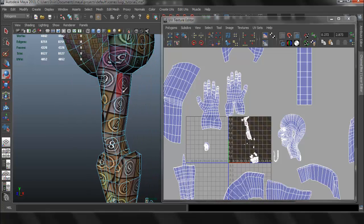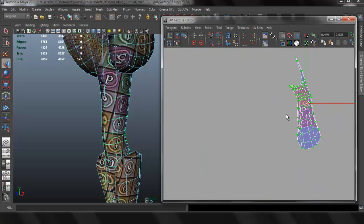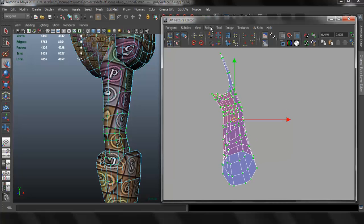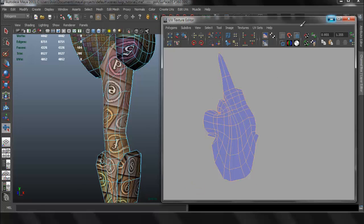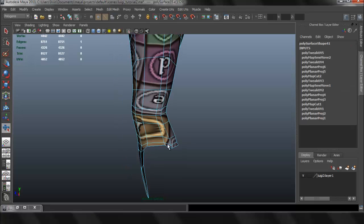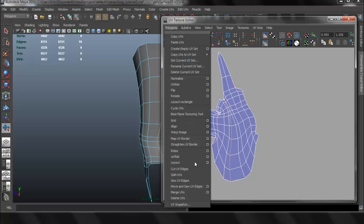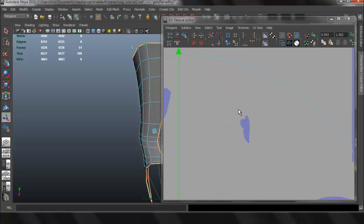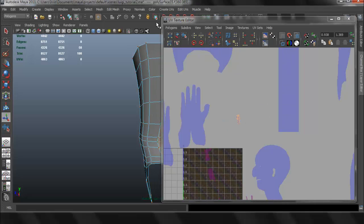Let's keep going down and work with the rest. For the legs I'll use the exact same technique we used when we UV mapped the arms. We'll have to cut this into two pieces and use a Planar Map — one for the front and one for the back. Again this is the exact same technique we used for the arms.